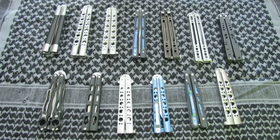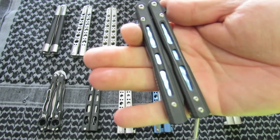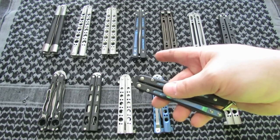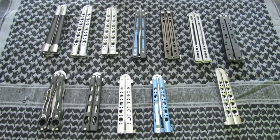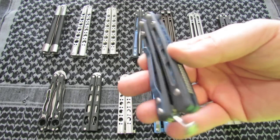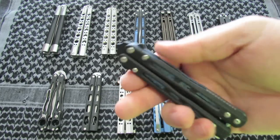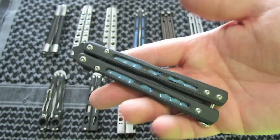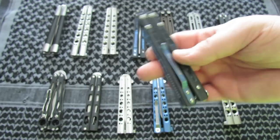The next one is a Benchmade 32 Morpho. Spring latch, titanium liners, G10 material — same as the 51, but this one's got a black blade on it. I love this one. Especially for a smaller size — if you like a smaller one. It's so small it's a little bit more responsive than the 51 is. It is light, it is quick, it is a little bit more responsive. So I really like this one. That one's a nice knife.